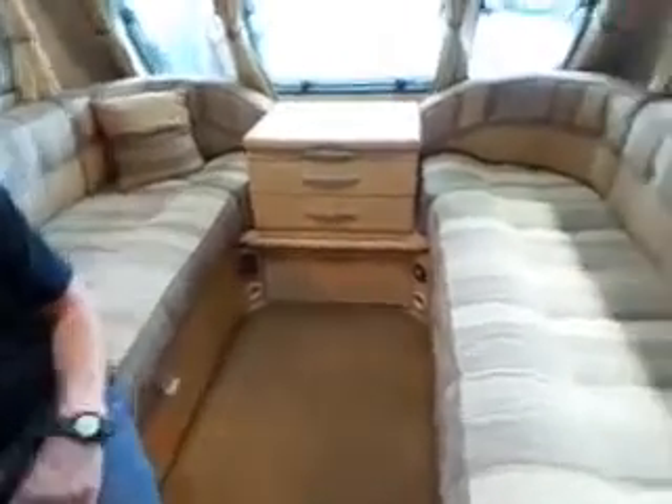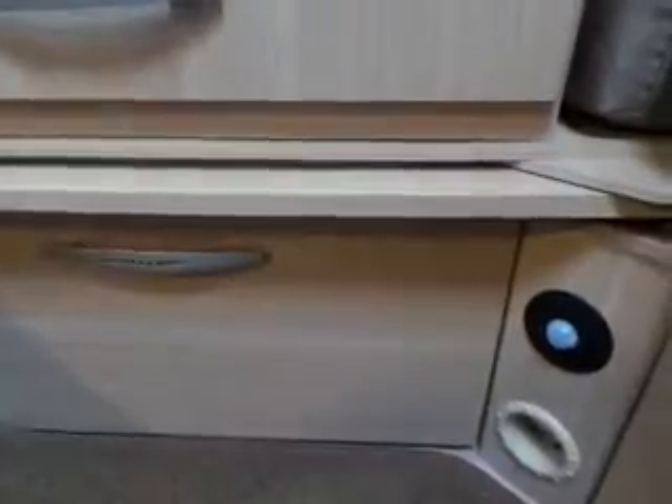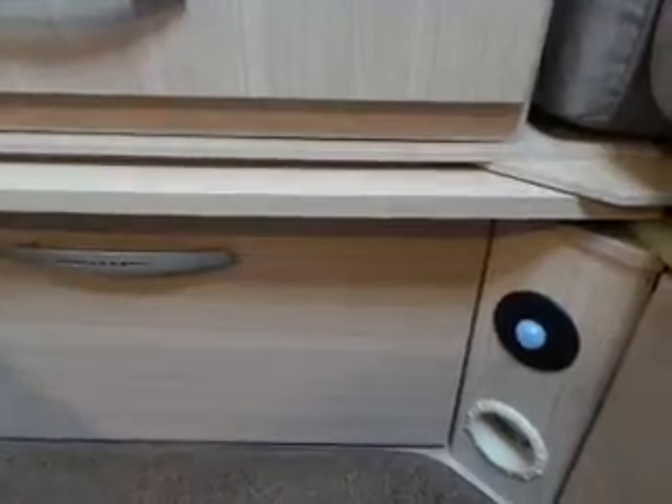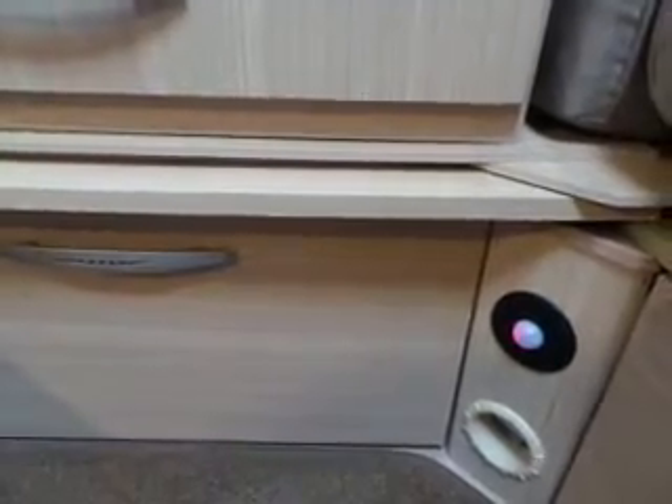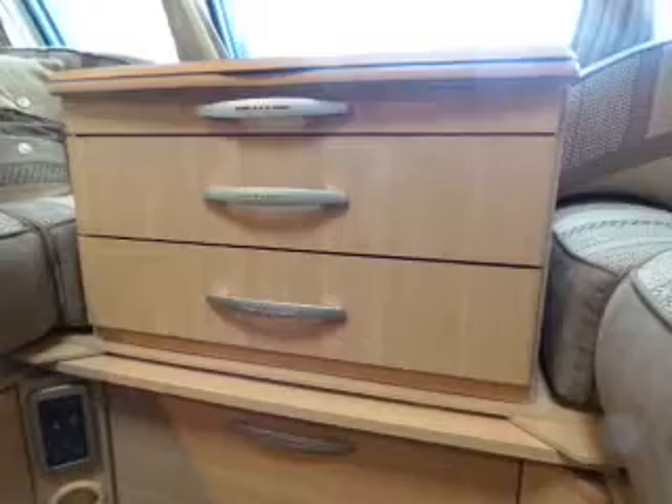You've got your TV point and a 12-volt point as well. That there is a movement detector for your alarm, which is on your fob — one beep means it's on. It also has a tilt sensor, so if someone tries to winch it up to get onto the vehicle that movement will set it off. They are quite sensitive.